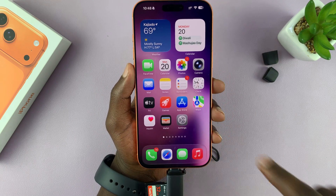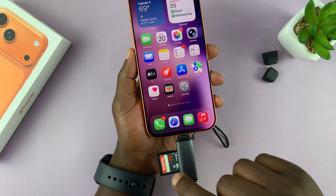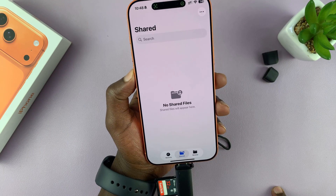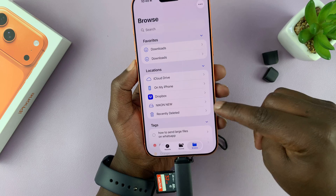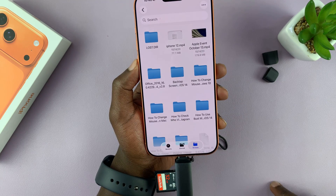Now keep in mind that there's not going to be any pop-up on your screen to access the files inside the SD card. You want to go to the Files app — so this app right here. Launch the Files app and then go to Browse until you get to the homepage, and then you should see your SD card as one of the locations. Mine is called Nikon New.